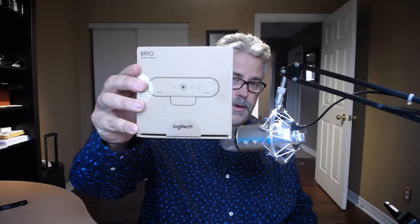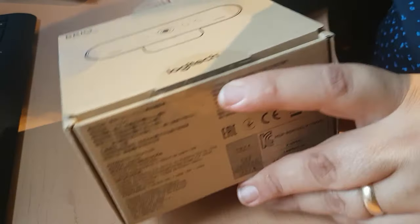The camera I am recording on right now is a Logitech C930E. Prior to that camera I had a C920, and of course now what I've ordered and has arrived is the Logitech Brio — sort of their high-end webcam.